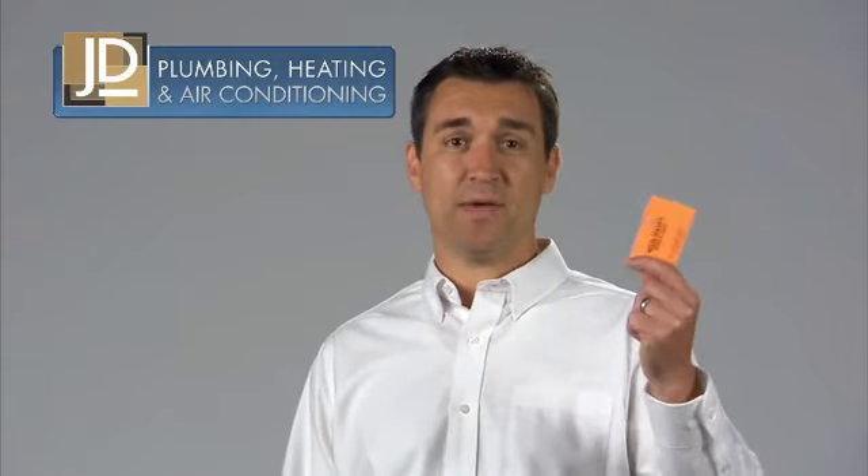If you need help finding your water shutoff, give us a call. We'll be happy to locate it and apply a tag like this, so you'll be able to remember where it is.